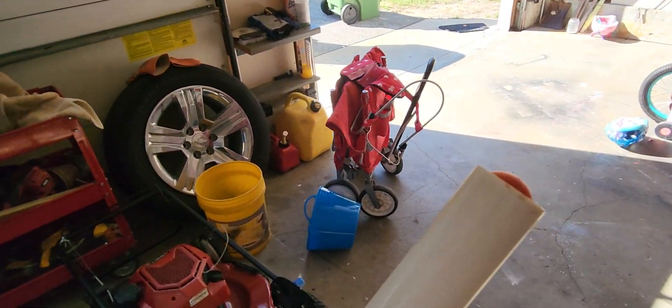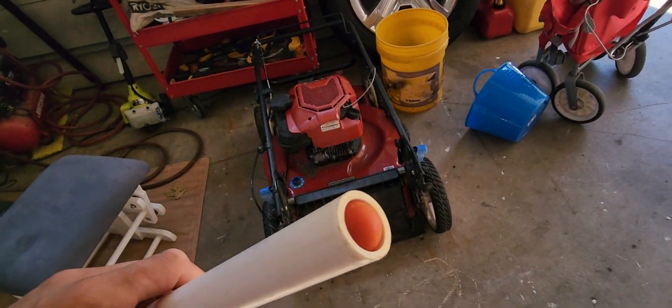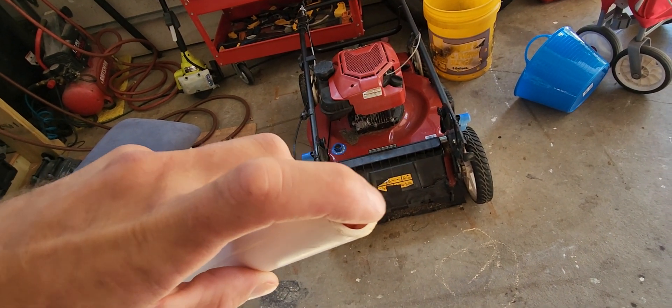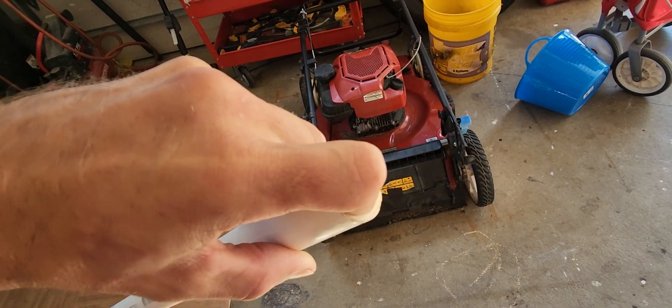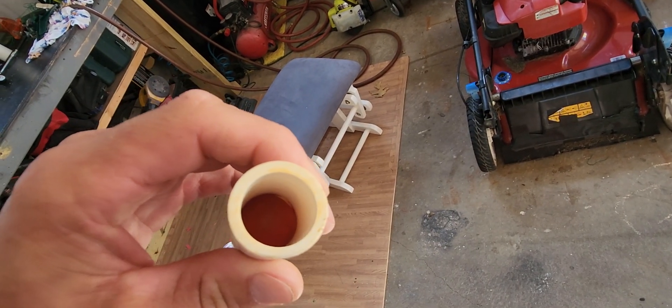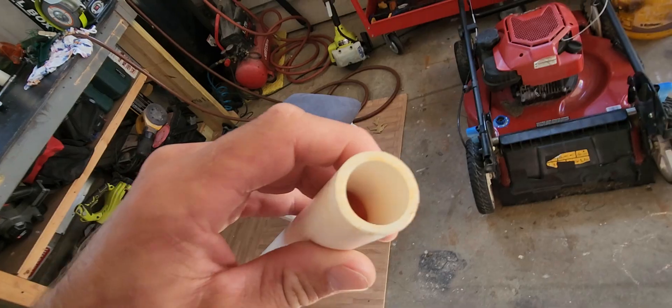Test number three is going to be a cherry tomato. It just happens to fit perfectly in the three-quarter inch barrel. Just like the old days — ram that sucker down there with a rod, and then launch.